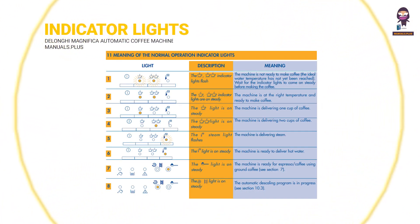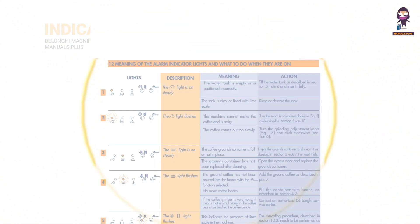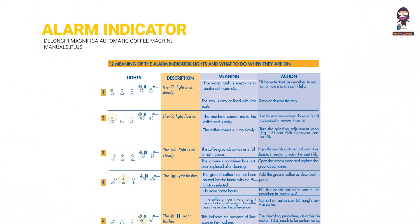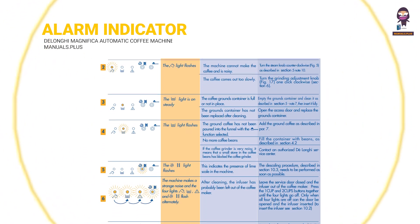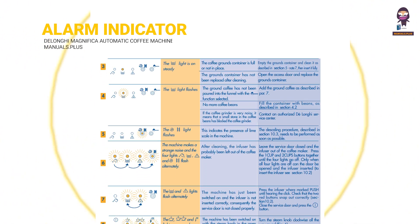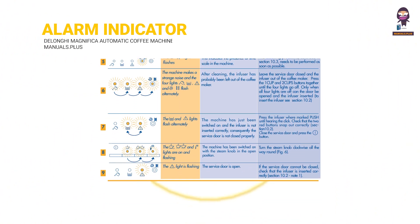Meaning of the normal operation indicator lights and alarm indicator lights, and what to do when they are on. For more updates, subscribe to our channel.